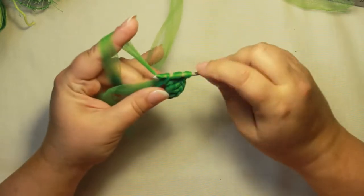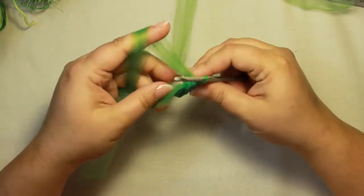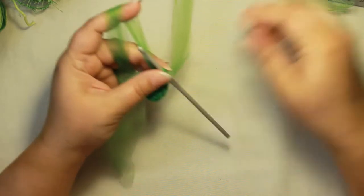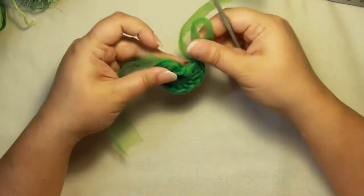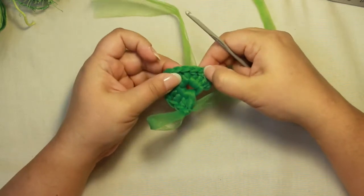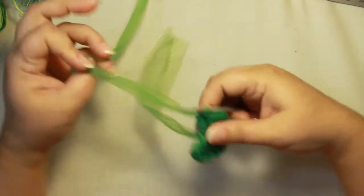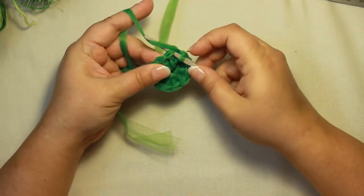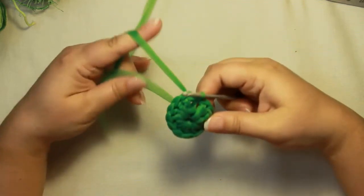I have one here that already has the twelve. Remember these two chains don't count, so counting from there: one, two, three, four, five, six, seven, eight, nine, ten, eleven, twelve. To finish this off, slip stitch to the top of that first double crochet — insert your hook, yarn over, pull through the stitch and through the loop on your hook. That's how you join to complete round one.